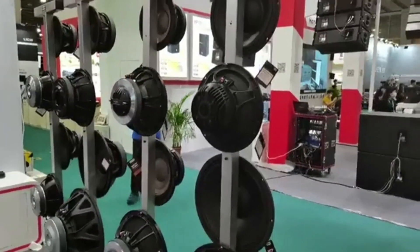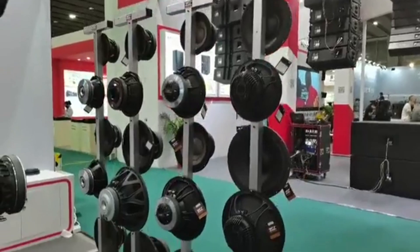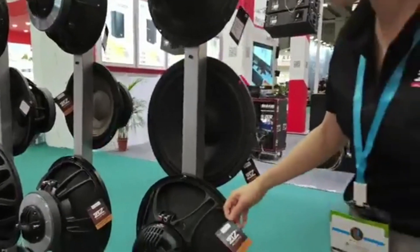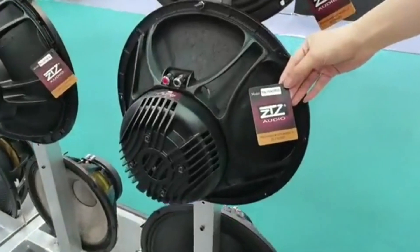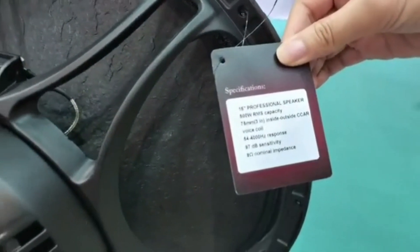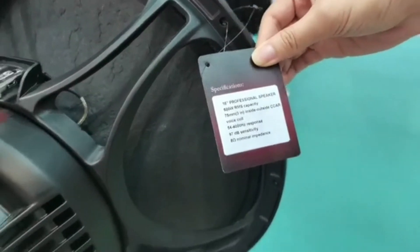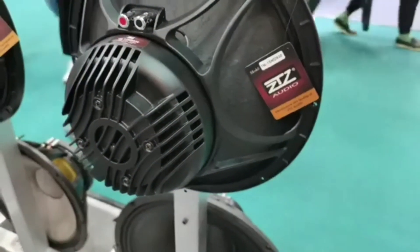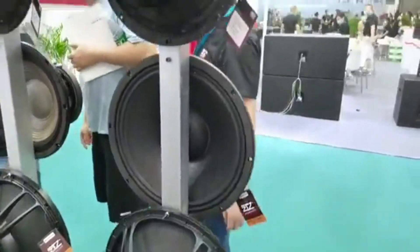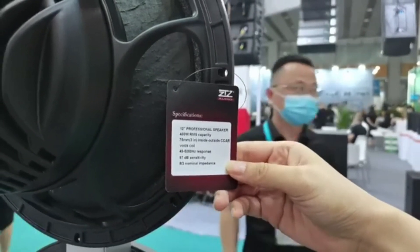This is the Supreme for the Cultural Exhibition. As you can see, we have a very special back-to-power design. We also have a 12-year speaker for the 6th series, with the 400 R&S and the S-K.